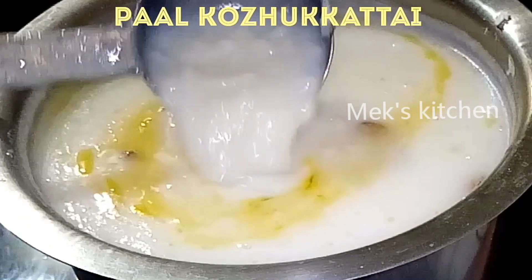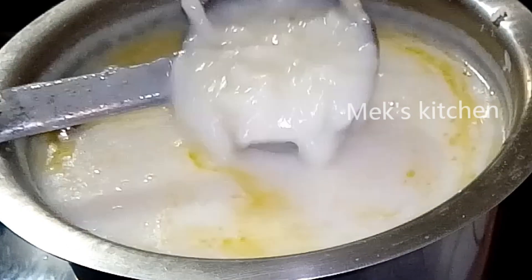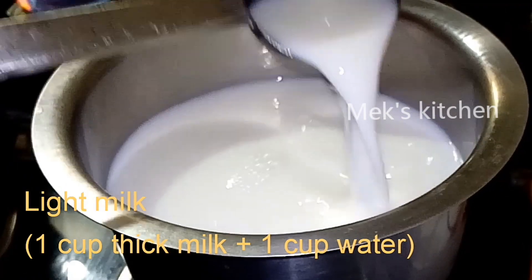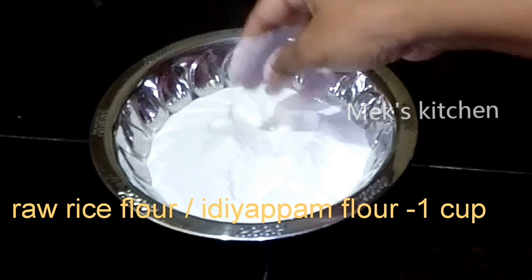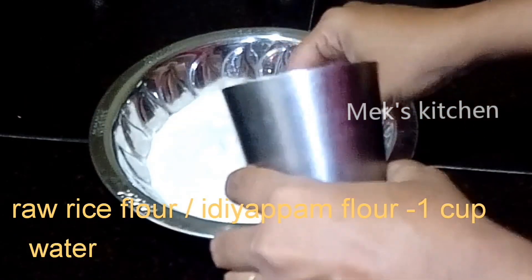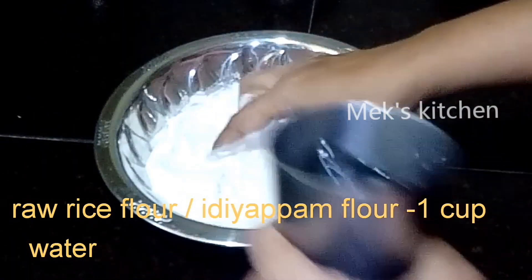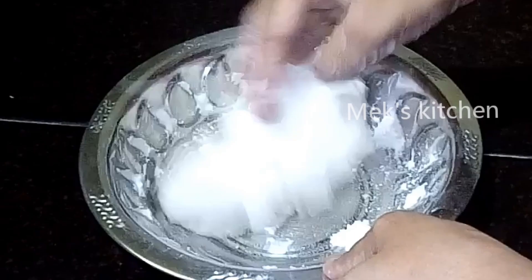It is not easy to make the pan. The pan is thick and thick. The pan is ready to make. With the pan, the pan is ready.